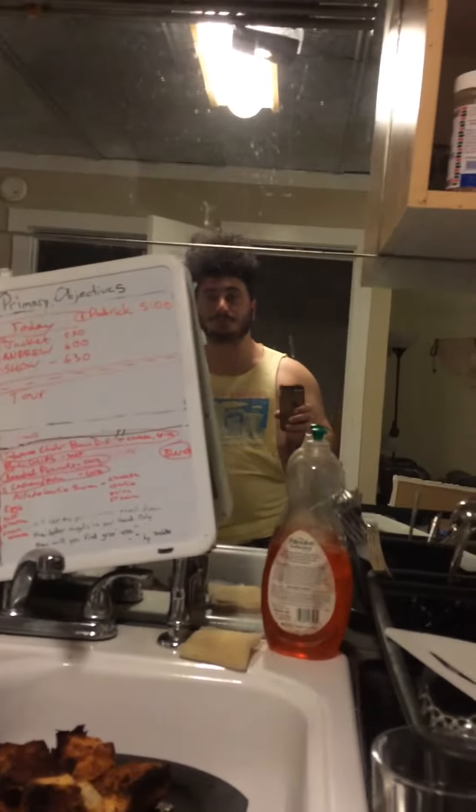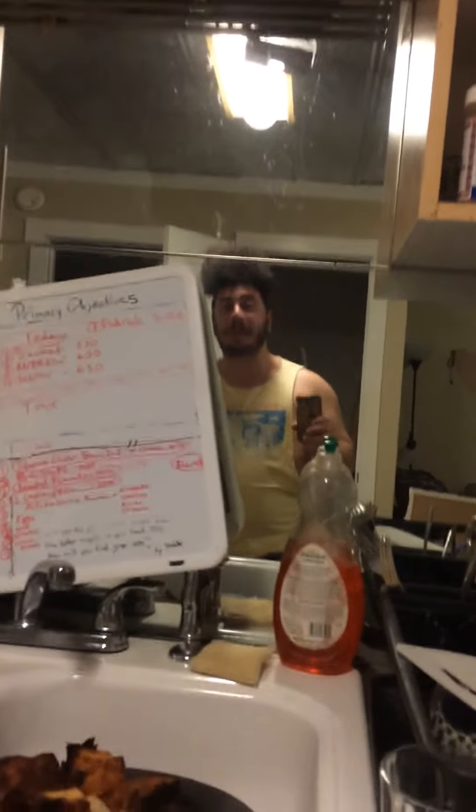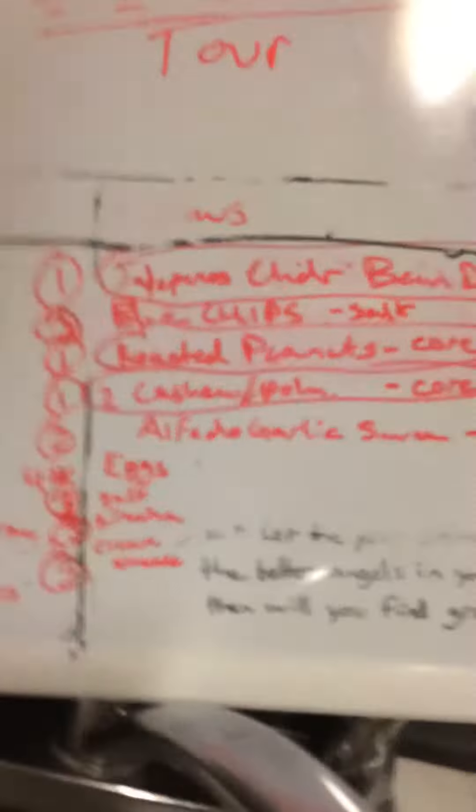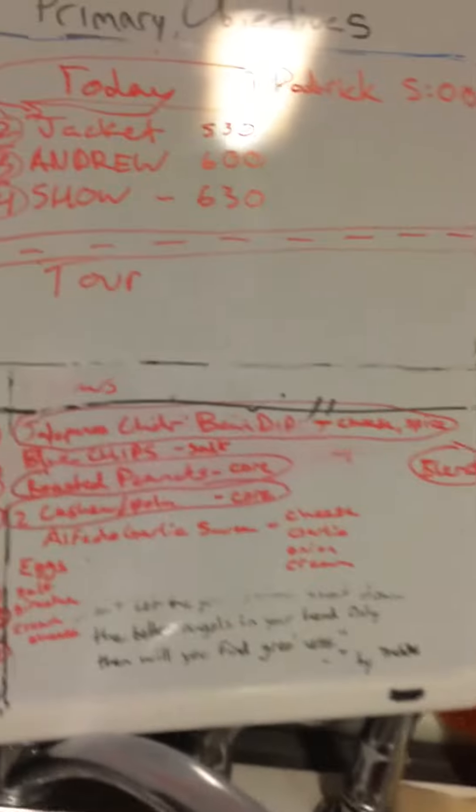I'm fairly confident it will pass the other one — like, the egg test. That'll be dope. I even want to put it with some kind of jelly for some reason.